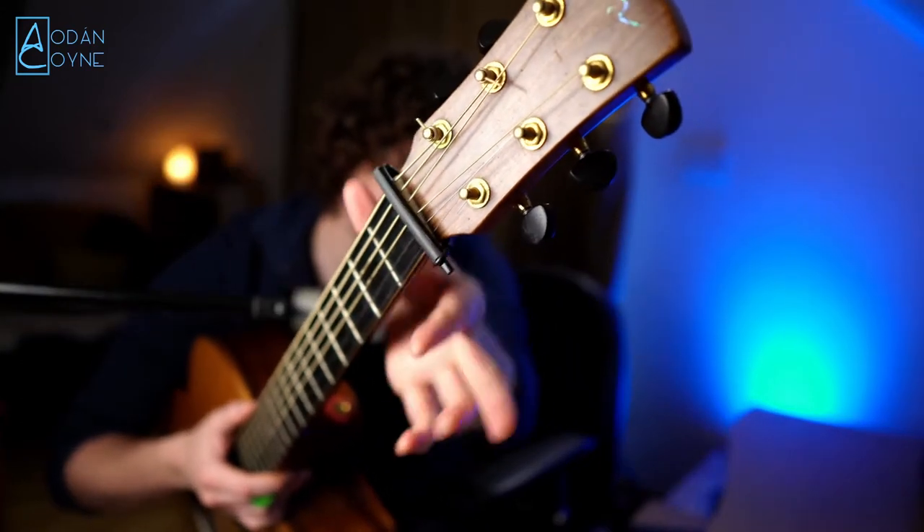Hey, it's Adon here, adoncoin.com, where I teach you how to play in Dadgad guitar. I've been asked about the sliding capo I use all the time in Dadgad, and it's this one right here. It's called the Quickdraw Capo.